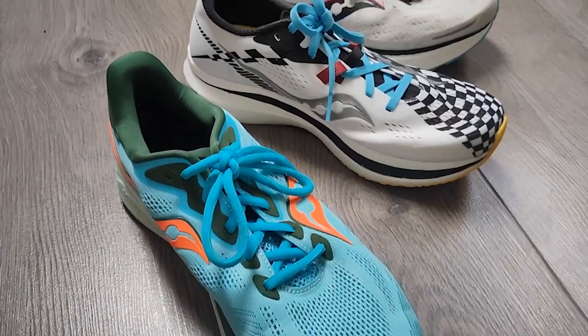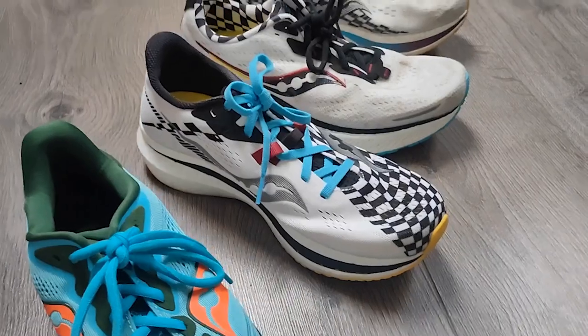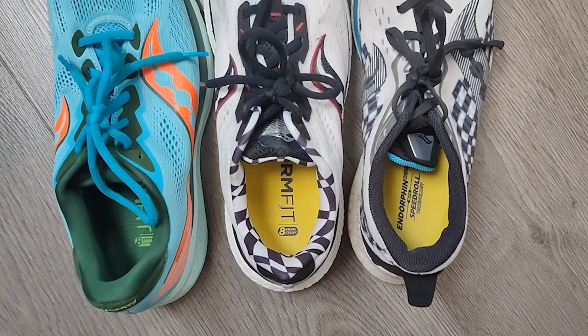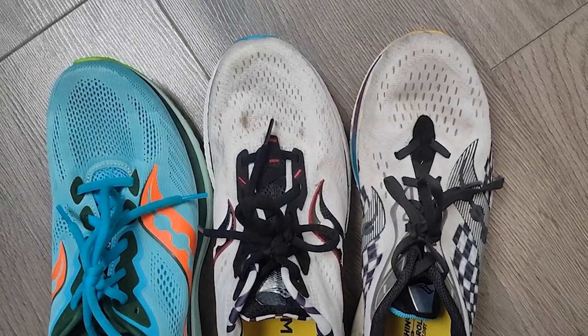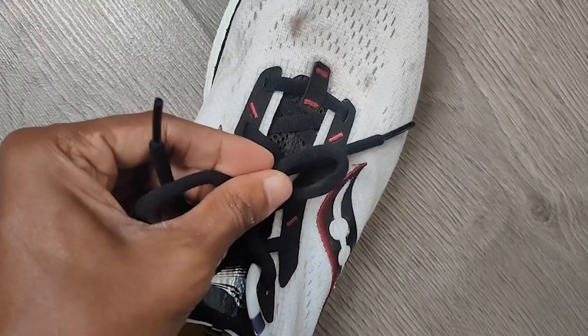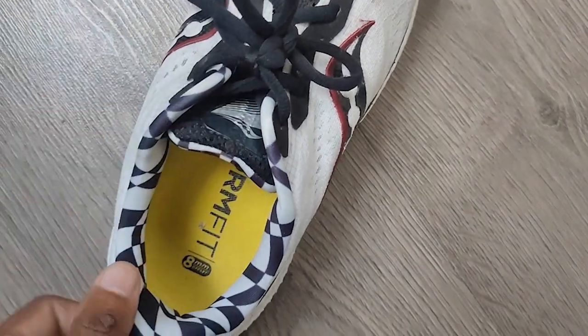Fit for me has been pretty much spot on with the Triumph. Saucony has done a really good job this year across the board. I've run in the Pro 2, the Speed 2, the Ride 14, the Kinvara, and all those shoes have worked really nicely for me. With this shoe you're getting a mix of some of those others — more so the Ride 14, because these shoes are built for comfortable running. You're getting similar springy laces and nice padding on the heel collar and the tongue, with a little bit more padding on the tongue than the Ride 14, but not a huge amount in it.